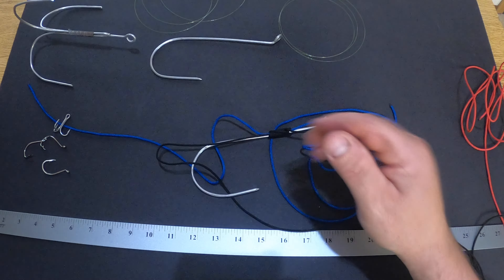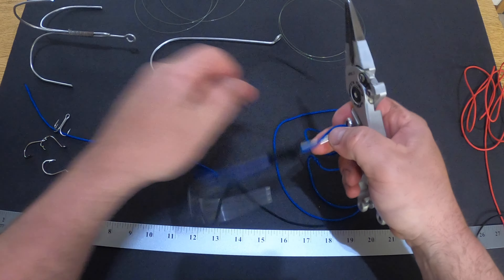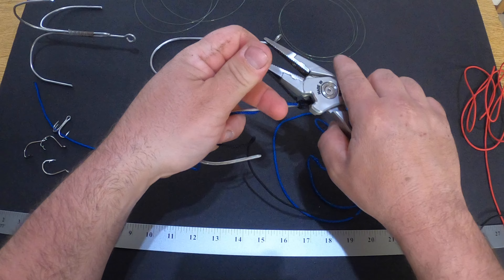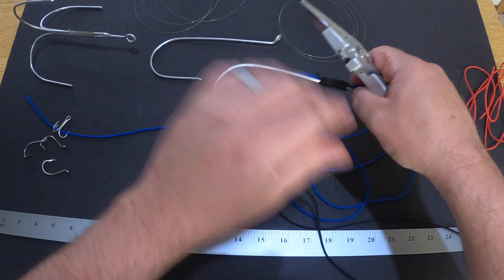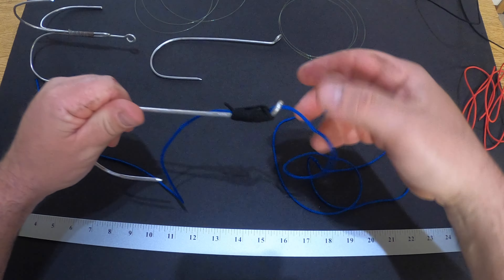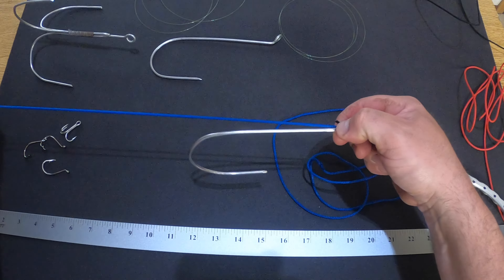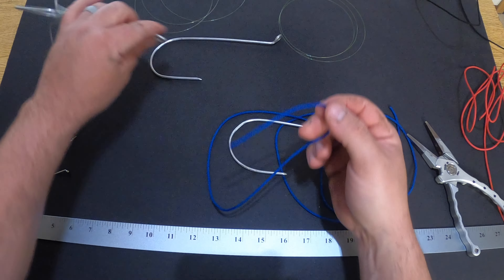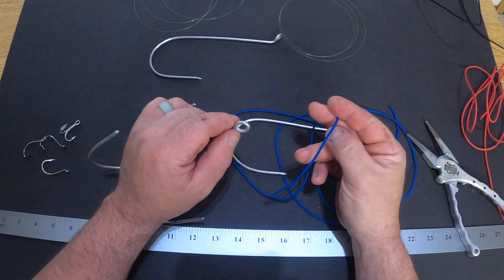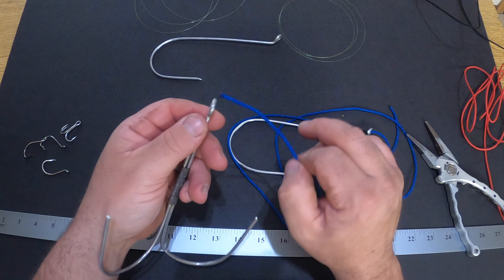Then cut off the tag end and slide this down towards the eye of the hook. Now that we've gotten that done, to attach our treble on the back I tie a bowline, which is a very simple knot. It can be used from tying your boat up to tying on hooks to your fishing line.